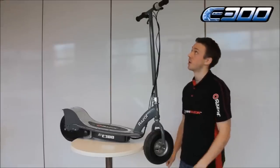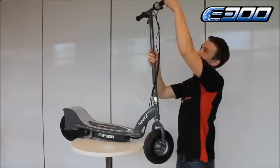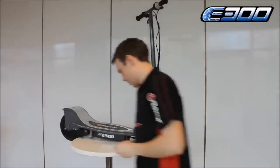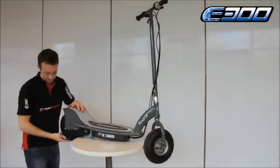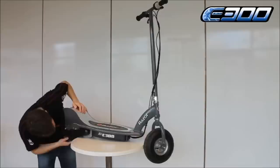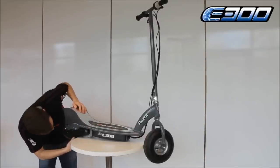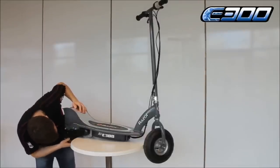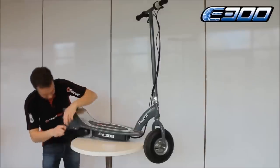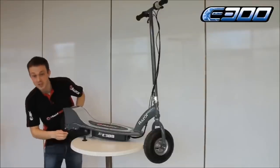Now I'll show you how to inflate the tyre on an E300. Once again take out the extender valve. For an E300 you have to turn the wheel one way to open up the gap, and then once you've found the gap you have to turn it back to find the valve. Stick in your pump and you're away.